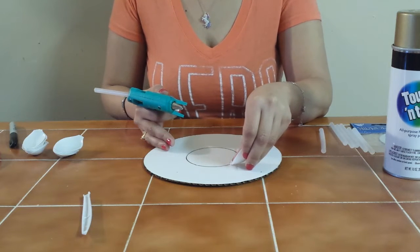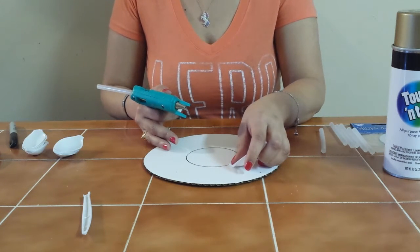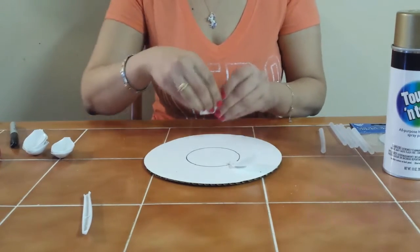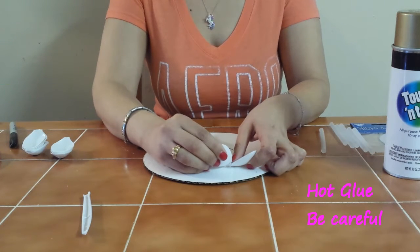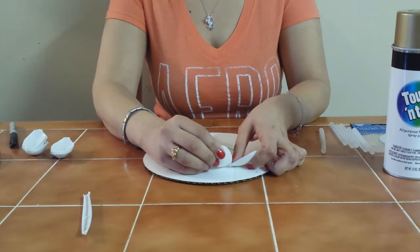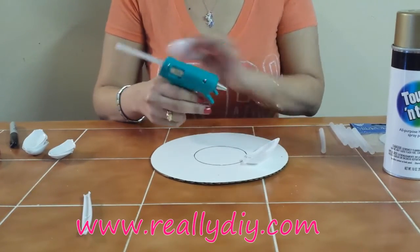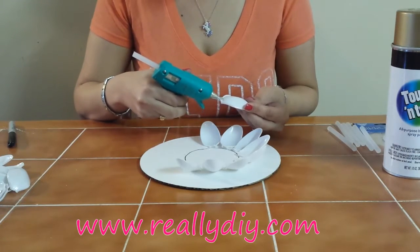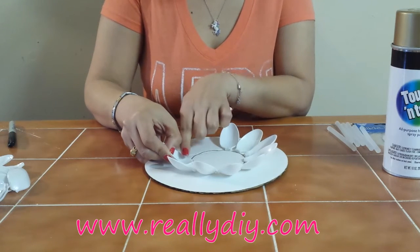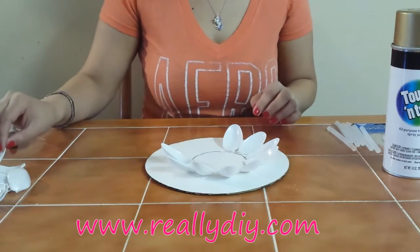Hold each spoon there for a few seconds while the glue dries. Make sure you have a lot of glue, and put the next one right next to the first. Glue burns — trust me, it burns. Press it down a little and hold it there until the glue sets before you move on to the next one so the spoon doesn't fall off.